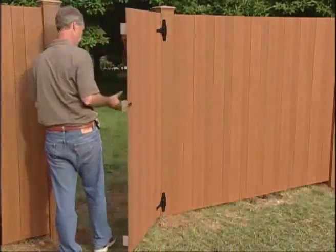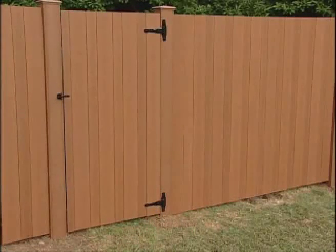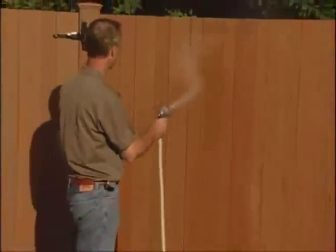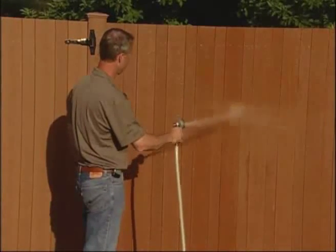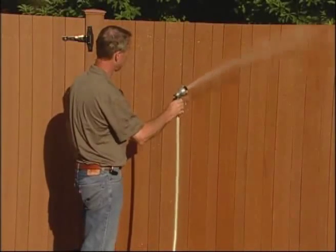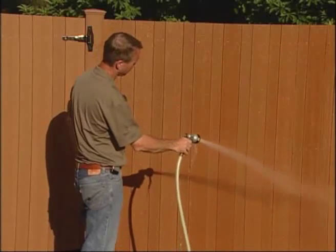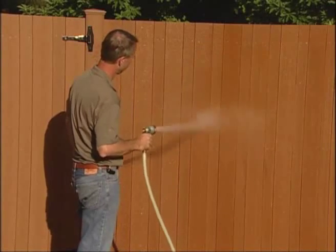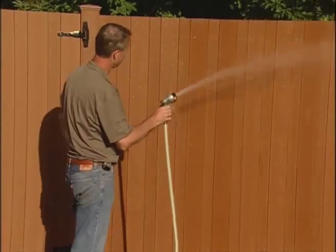Although low-maintenance, FenceScape components may require periodic cleaning to help maintain the beauty of the product. For periodic cleaning, use a cleaner like Eco-Friendly CortiClean and follow the manufacturer's application instructions. General rinsing with a hose is recommended. However, if cleaning with a power washer is necessary, a maximum PSI of 1,200 is recommended for FenceScape products. A fan tip nozzle should be used and sprayed in the direction of the wood pattern. Use caution not to damage the material, and always take the proper safety precautions when operating a power washer.